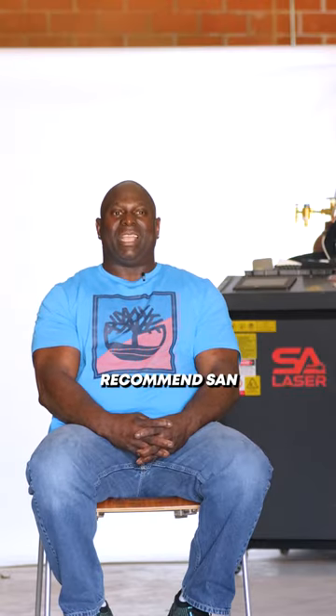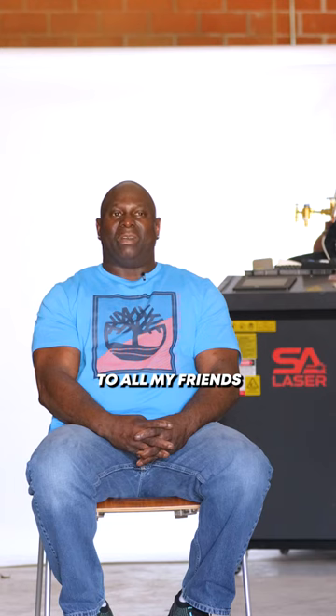I do recommend coming here because the atmosphere here, being in class, it's more like a family at San Antonio Laser. I would definitely recommend San Antonio Laser to all my friends and family and to the people that I don't know.